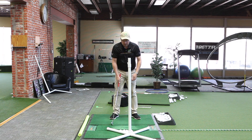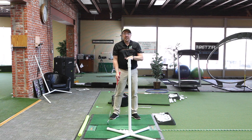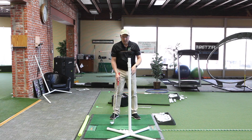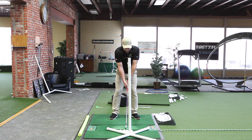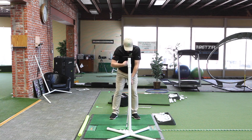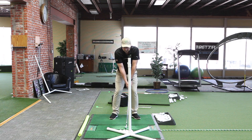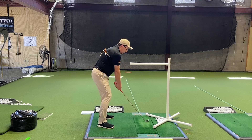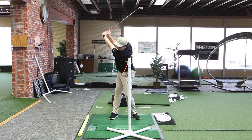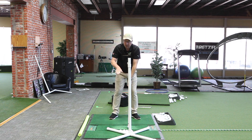Today we're going to do it gripping a club normally. It's important to get this stick or whatever you have — a pool noodle on a table, taped to the back of a chair, or even just having someone hold something there. Set up normally with it pointing at the bottom of your sternum, make a backswing. You'll get 90 degrees or more of turn, and the stick passes under that noodle or arm.